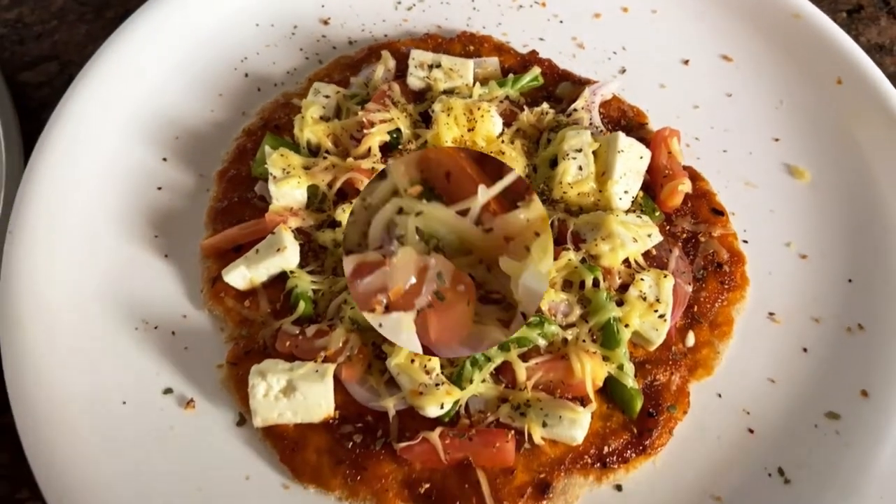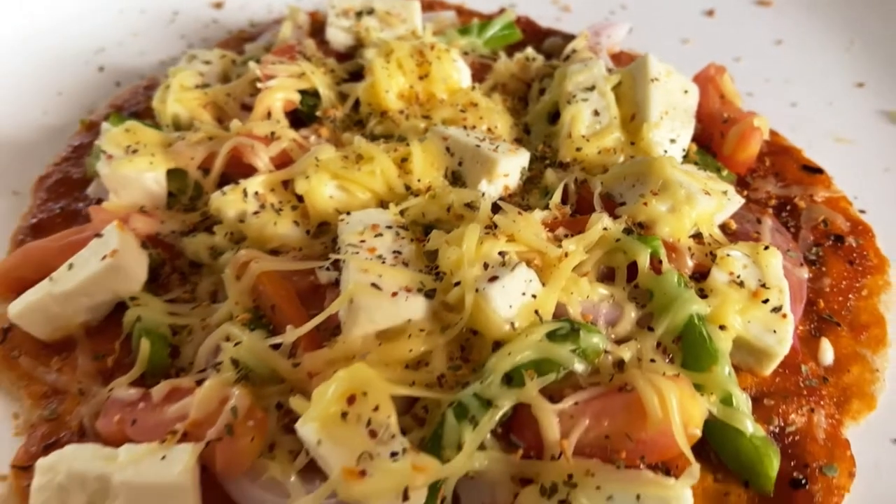This is how it looks. I have to add some oregano on it, which is a must for pizza. Let's try it now — oh my god, super super yummy!